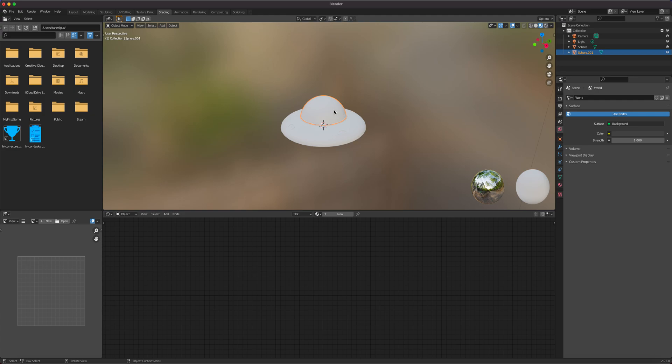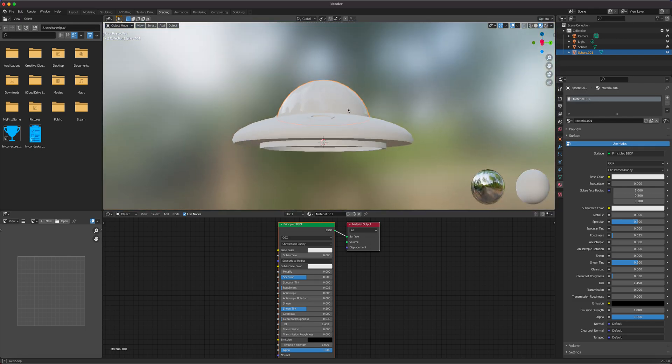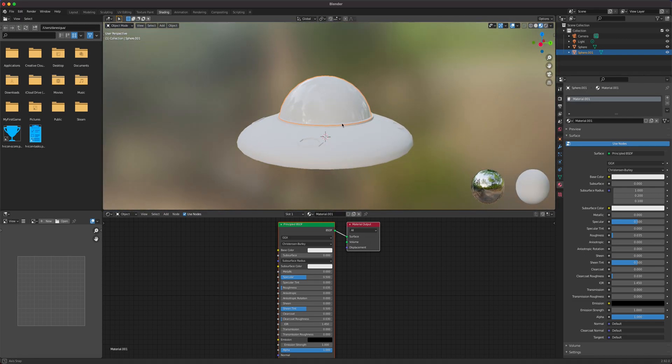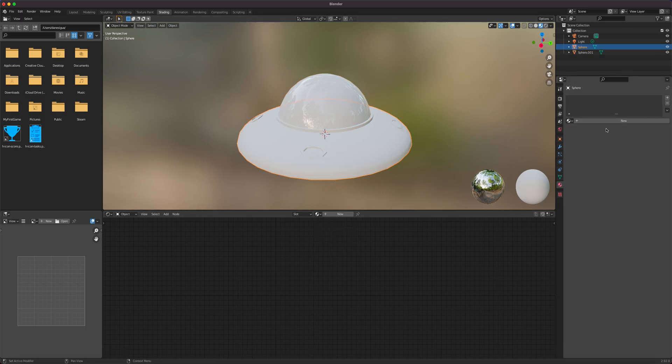Let's select the dome. It's a separate piece — and part of the parenting lesson will be making the dome independent of the saucer. For the dome material, we'll make it super shiny, like a plastic glass dome, and add a little clear coat to it.